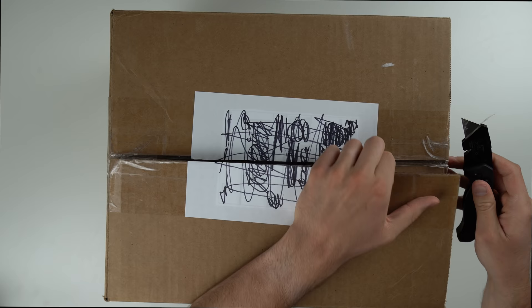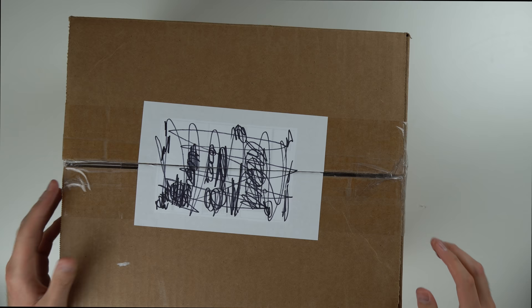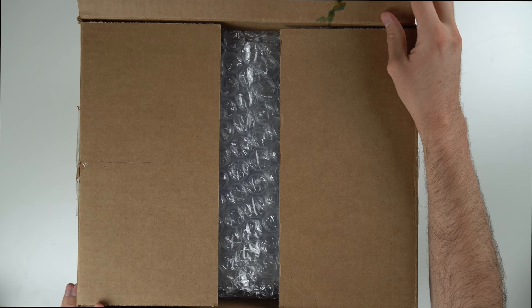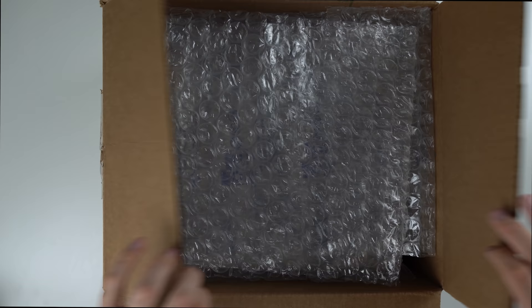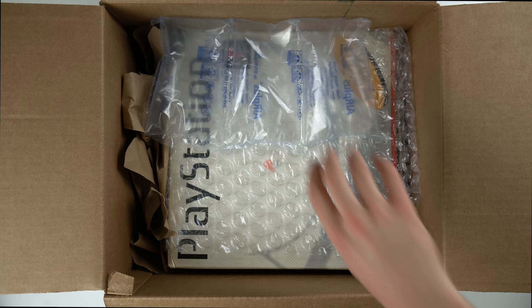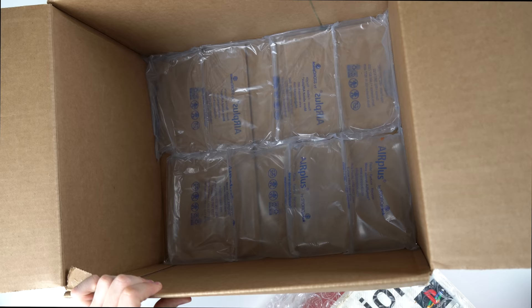I've been meaning to get a new knife for ages because the one I have is really crappy, but it does the job. There we go — oh, there's some liquid in here; I hope that's dried-up liquid from the past and not from the console, because that doesn't look very good. We've got plenty of bubble wrap, which is good to see, along with other packaging and brown paper on the sides for extra padding. So far so good.